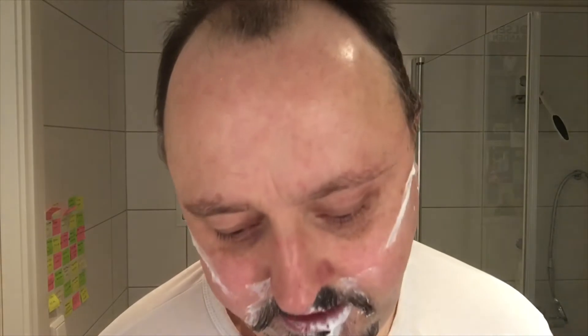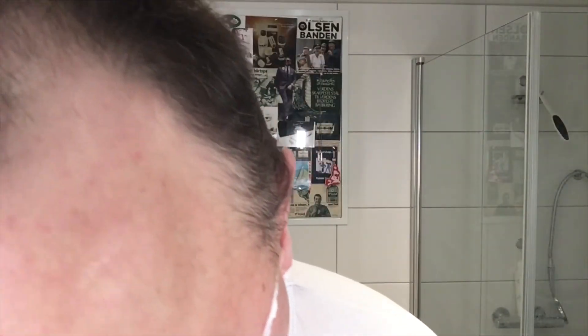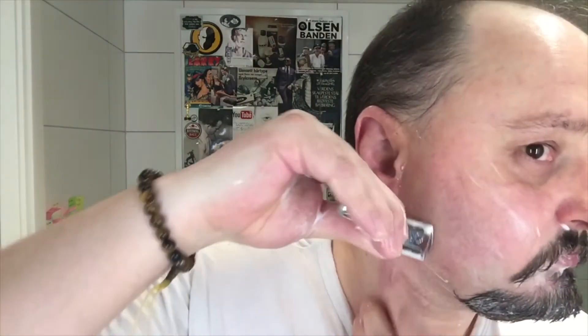I don't think it's the most aggressive blade, but I think it's more aggressive than the Derby — yeah, for sure — but not as good as a Feather or Astra SP, for example. That's good. Little bit of touch-ups. Let me rinse off, I'll be right back with you.